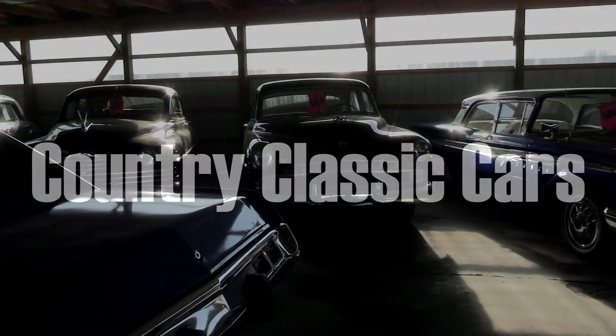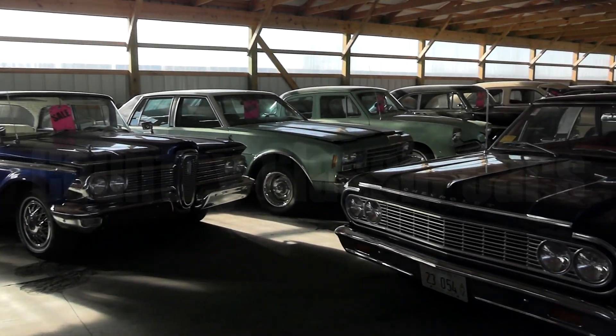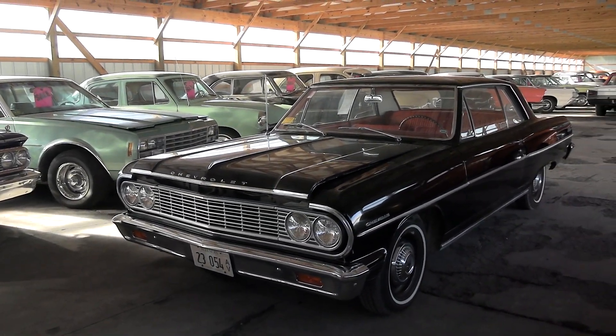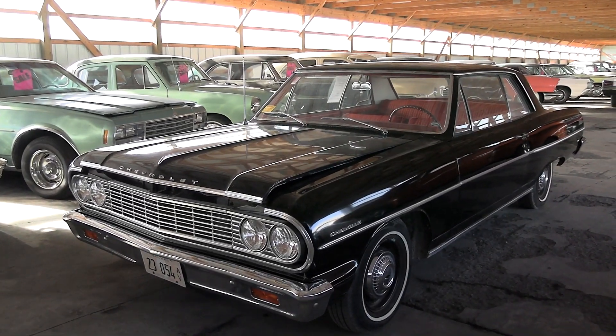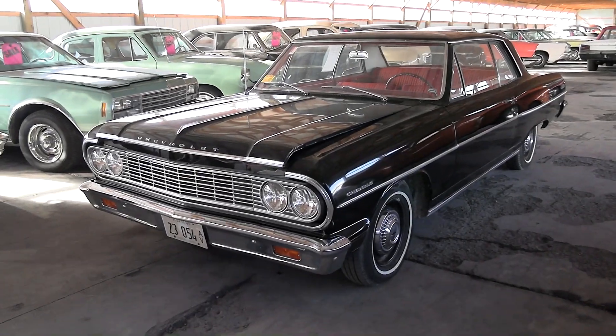Today once again I'm coming to you from Country Classic Cars here in Staunton, Illinois. Today I thought you might like a look at this 1964 Chevrolet Chevelle — the two-door hardtop model. It's looking pretty cool in that black, so I thought we'd check it out.